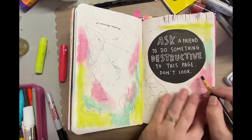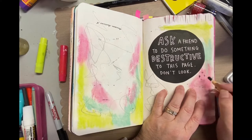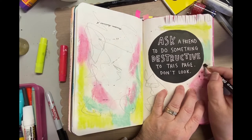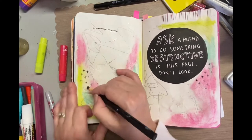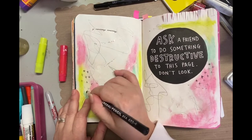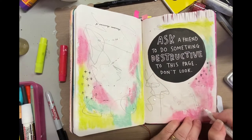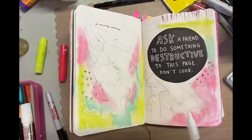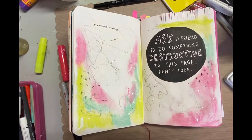Then I just scribbled everywhere and used some old product that didn't stick. You can see that word — I think it says 'awesome.' They were like rub-ons but they're so old they didn't even work, so I just threw them away. I gave it to her and she said, 'Mom, thanks but really — I see you work in a junk journal or an art journal, just make art.' In her mind, that was destructive.